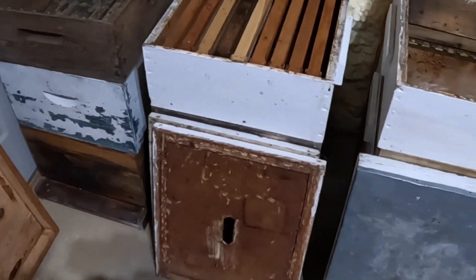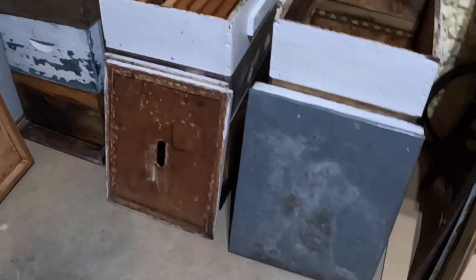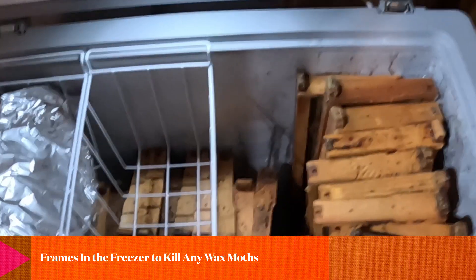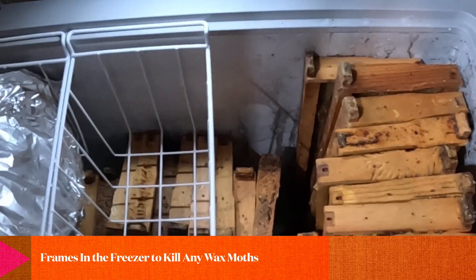I've got three packages of bees coming in April, so I'm going to get these ready over the next little while. I'll paint, refinish, and rework these boxes.